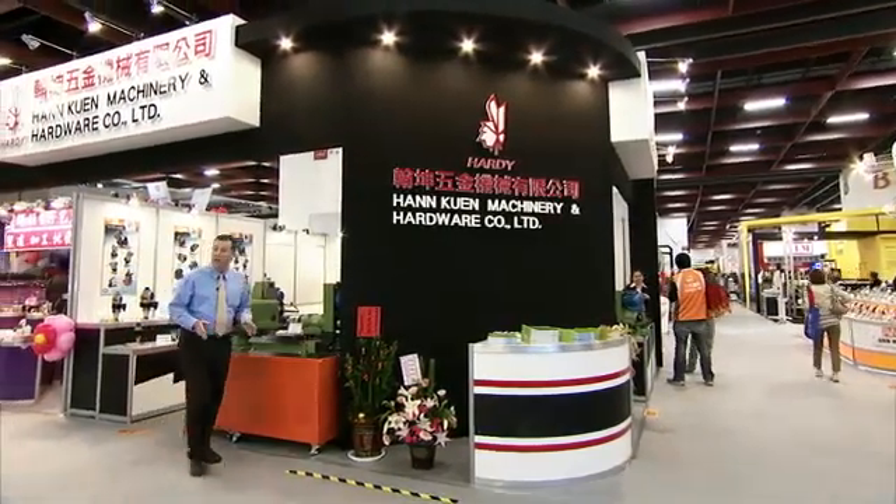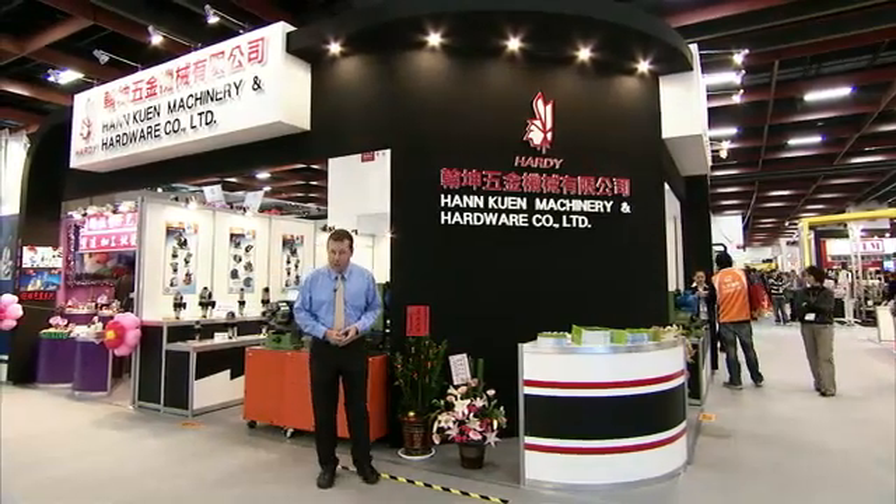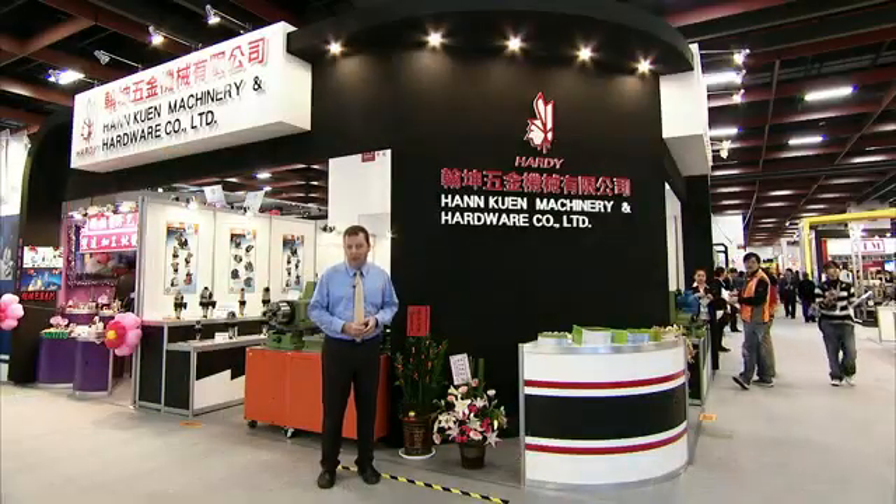Special purpose machine tools require the very best components for reliable, precise production operations. In this video I'm going to show you the range of slides and spindles from Hardy in action in customer production environments, so you can see for yourself why so many global customers choose Hardy for their special purpose machine tool component requirements.